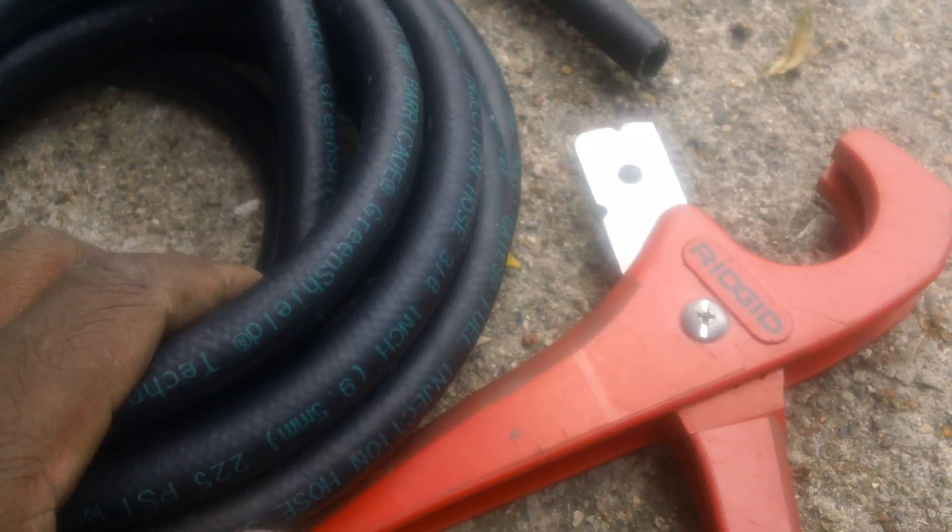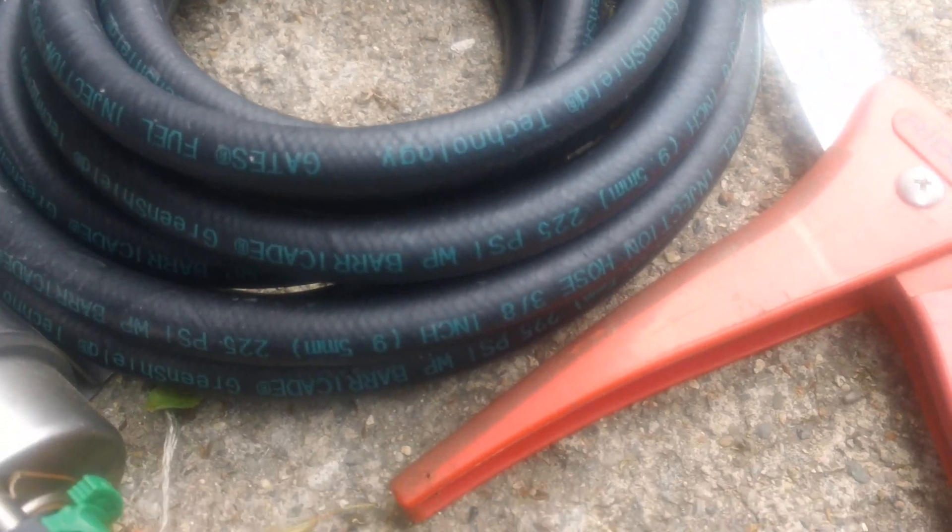This is Gates fuel injection hose — I don't see a part number on it, but it's three-eighths inch, about seven dollars a foot at the store. If you order it off eBay you get it a whole lot cheaper. I got 15 feet for maybe 20 to 30 bucks, whereas at the store it's like six or seven dollars a foot.